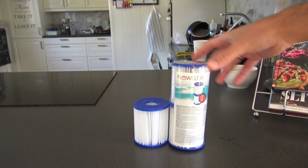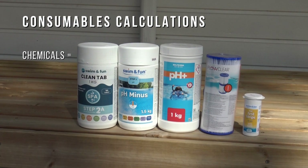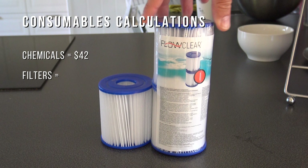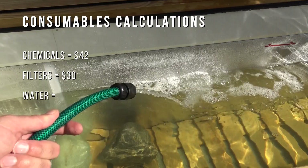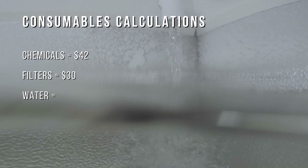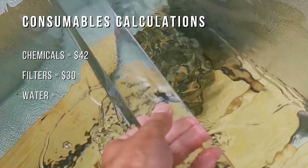Then come all the consumables such as chemicals, filters, and water. With the array of chemicals required plus pH test strips, we're looking at around $42. Filters I change every month, so that's about $30 on top of that. Water is about $1.50 per cubic meter — I change the water about three times — costing around $3.80.